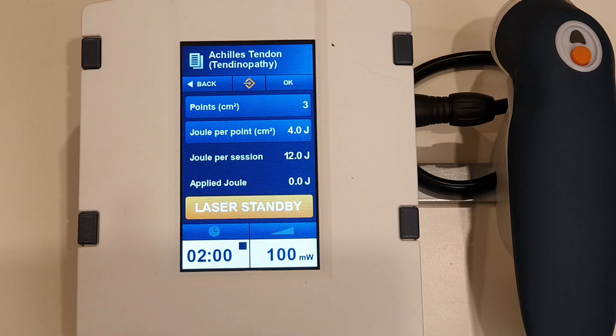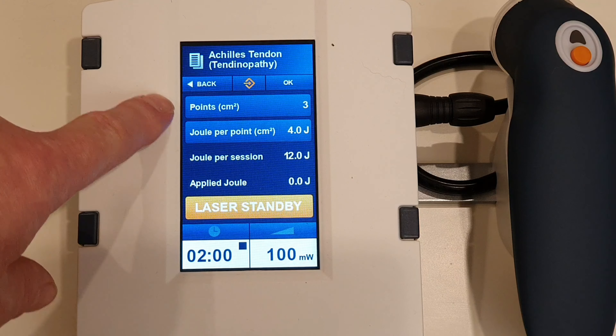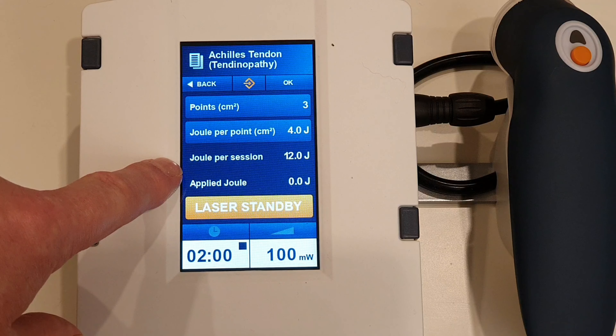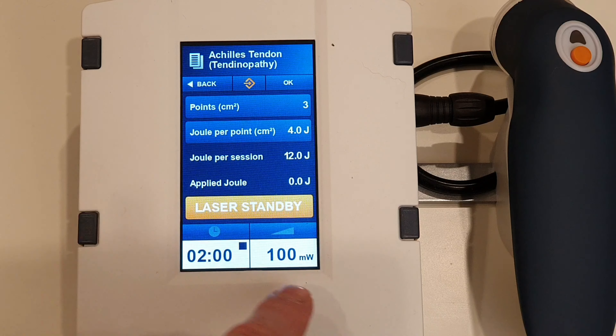You'll see here I'm using a single 800 nanometer laser diode. We're going to be doing three points, four joules per point, giving us a total of 12 joules at 100 milliwatts. That's going to take us two minutes. We don't want to be much above 100 milliwatts — that's about the maximum recommended for tendonitis in the Achilles. We'll go and treat the patient.